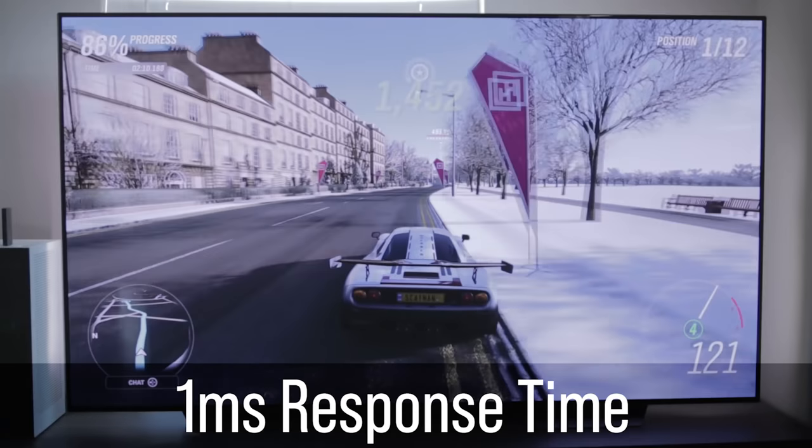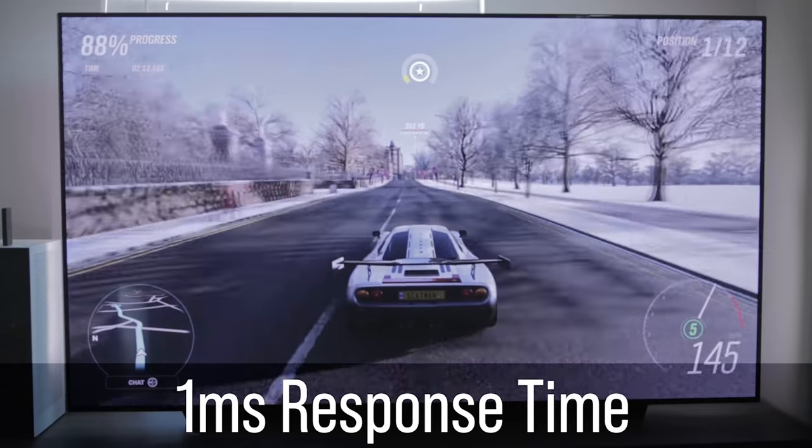Beyond the refresh rate and anti-screen-tearing technology, this TV also features a one millisecond response time, which is really impressive to see from a TV of this caliber. That's usually a response time you see on most gaming monitors, like the one behind me, so to see that on a really big TV with additional features is all the more impressive.